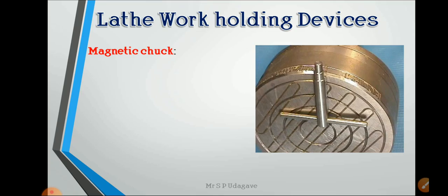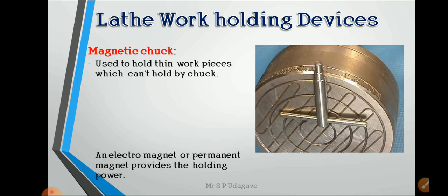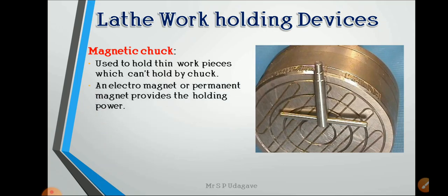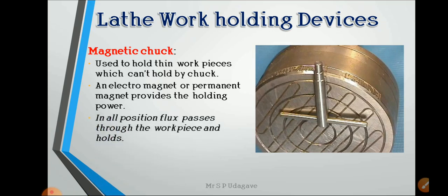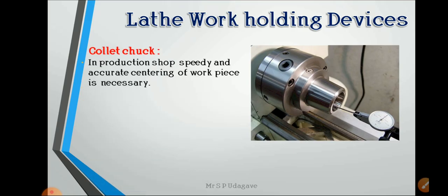The magnetic chuck is used to hold thin workpieces that cannot be held by a standard chuck. An electromagnet or permanent magnet provides the holding power; in all positions, flux passes through the workpiece and holds it. Small-size workpieces that cannot be held with a regular chuck can be held using the magnetic chuck.